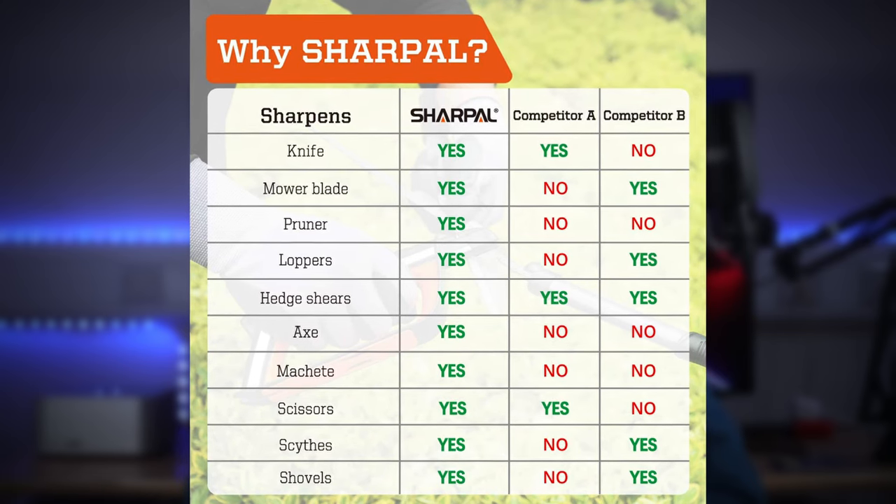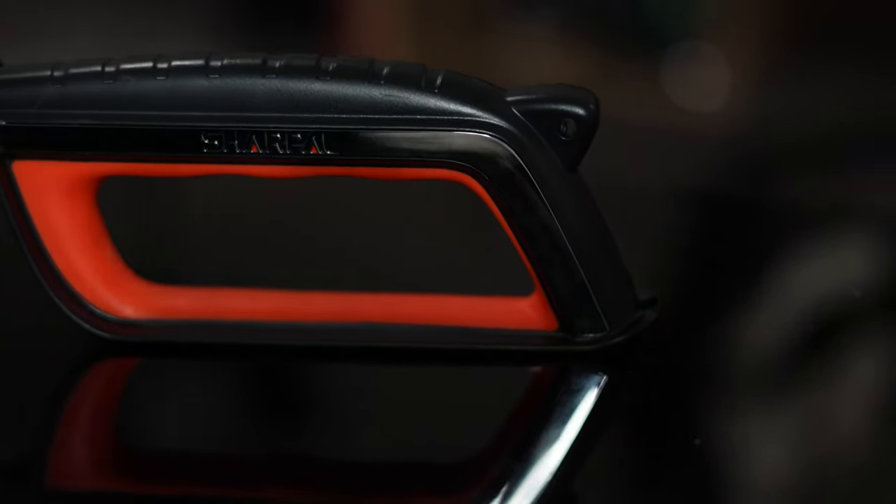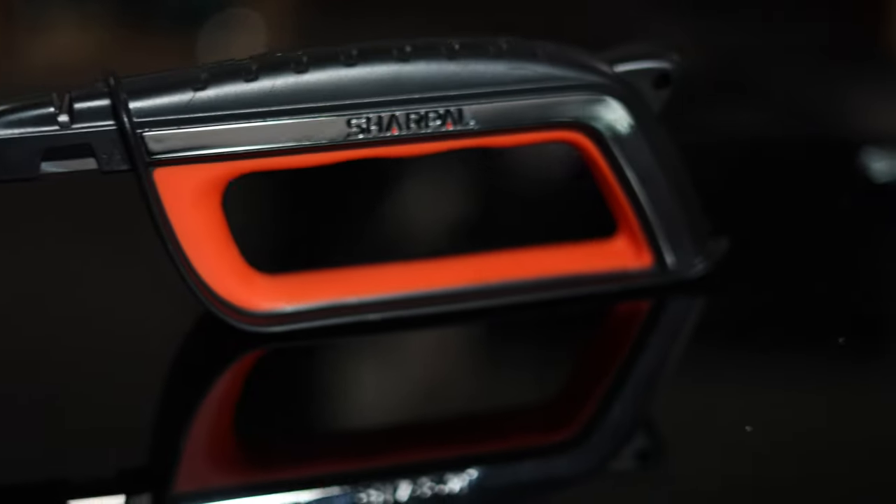To fulfill the best sharpening performance for each blade or tool edge, this item is constructed of five sharpening parts, including three different slots of preset optimal sharpening angle, one specially designed tungsten carbide bar and one ceramic bar.